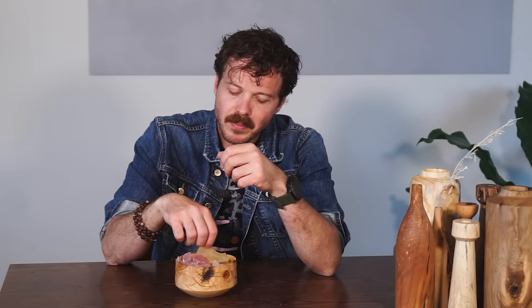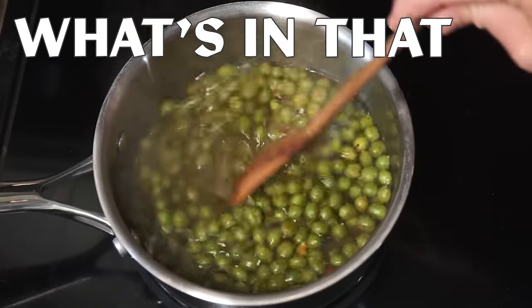Thank you so, so much for watching. This was a really fun one for me to make and I hope you'll come back next time when we find out what's in that pile.